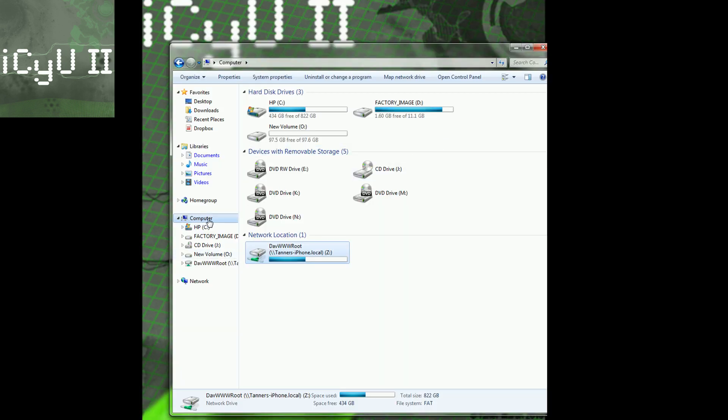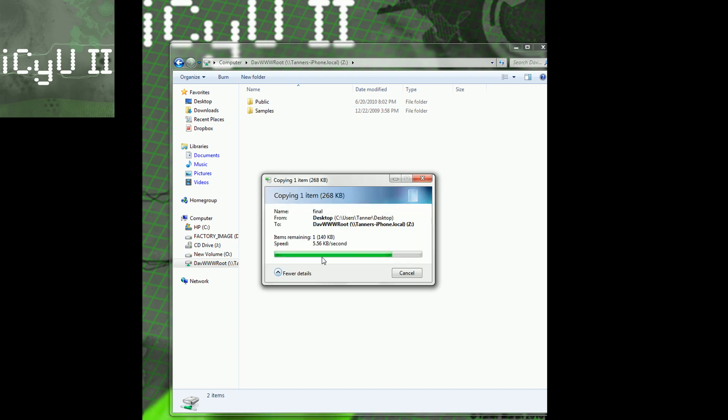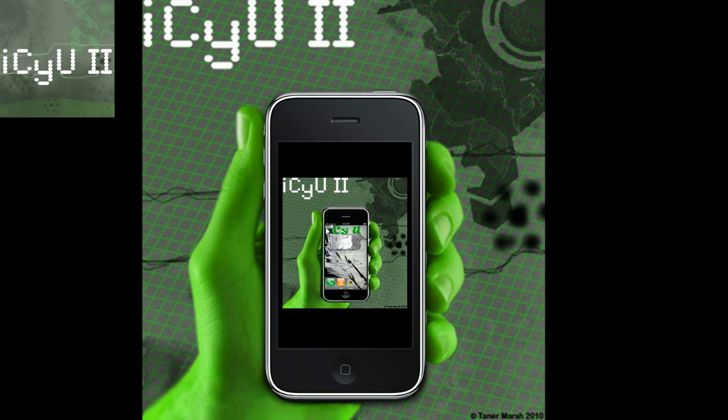Just click Finish and it says attempting to connect. As you can see it loaded up 100% and here at Computer it gives me my hard disks, and right here it says network location — this is where it is. It tells me how much is free, the total size, everything. To add something, just double-click into it and drag a file in — I'm going to drag this picture in here. It's done copying. Now if I bring up my iPhone it shows the picture right here. I tap on it and it shows me the picture — it's my desktop background.